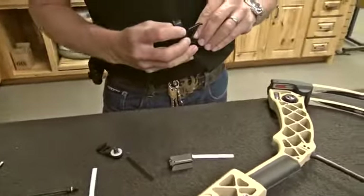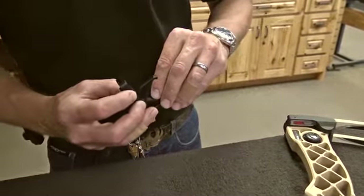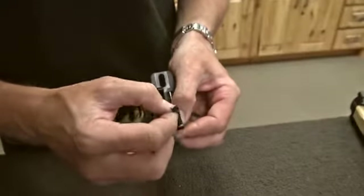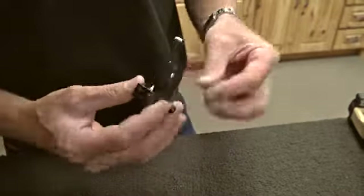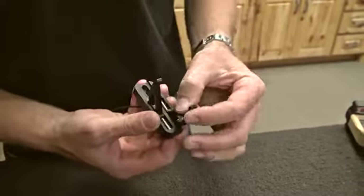Here's John Schaefer to tell us how to install the Schaefer XV. The first thing we're going to do is put the silencing moleskin strips on the pylons. They're already die-cut, so it's a simple matter of just putting them on the pylons, and that'll make sure when we draw this bow back there's absolutely no noise as the arrow glides across the pylons.